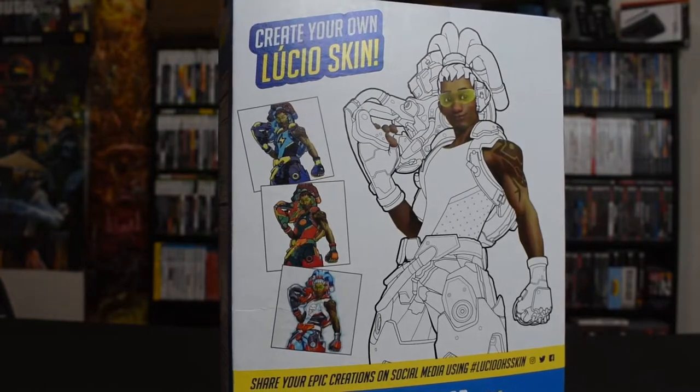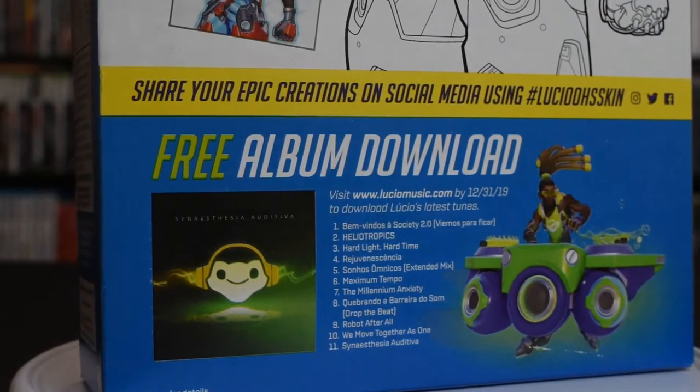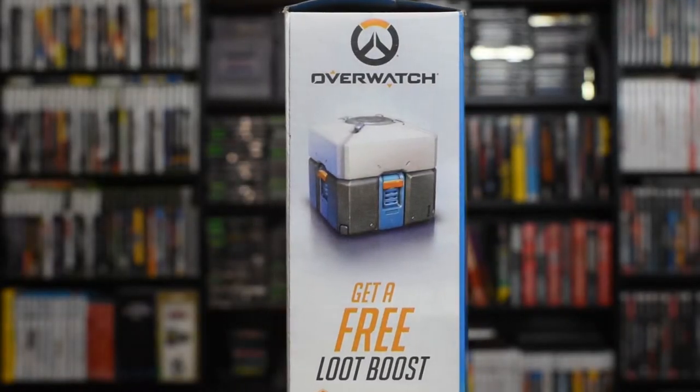Before we dive into the actual taste test of Lucio O's, there's a little bit more to go over with this one than there was with the Mario cereal. On the back, there are fun activities — like, you can make your own Lucio skin. I like the one with the ice cream cone. Also, there's a free album download, and I guess anyone can go download it. If you go to luciomusic.com, you can download Lucio's mixtape — some of it is the music that plays in the game. The real thing most people are interested in is the free loot boxes you get for buying the cereal.